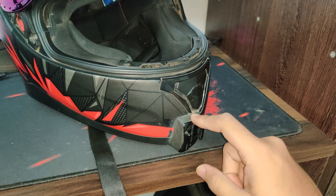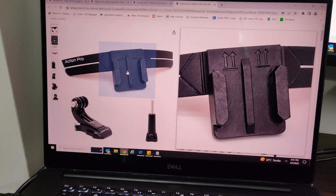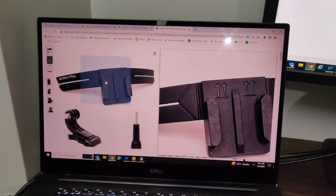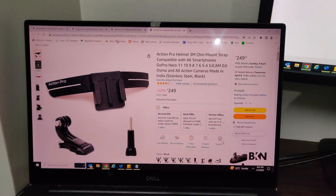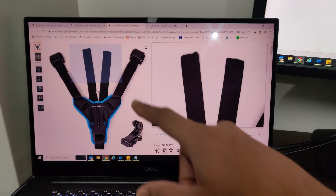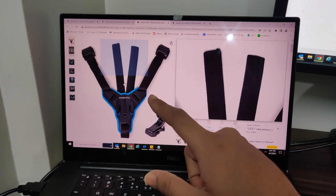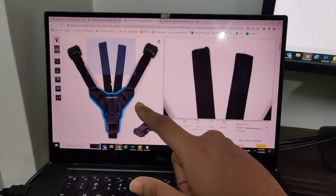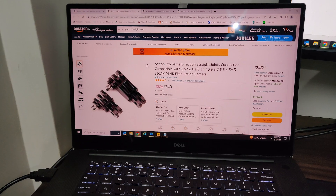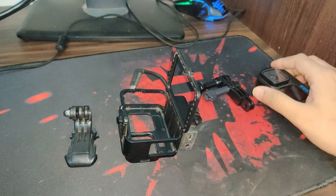If you don't want to use this kind of procedure, there's an alternative — you can buy this type of strap attachment. But if you're concerned about the looks of your helmet, or you don't want to use M-Seal, that's an option. However, I won't recommend the strap one because the strap gets loose after a few kilometers, and it's a bit risky if your action camera falls down.